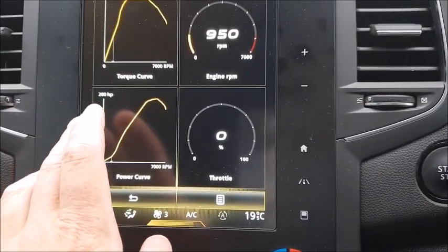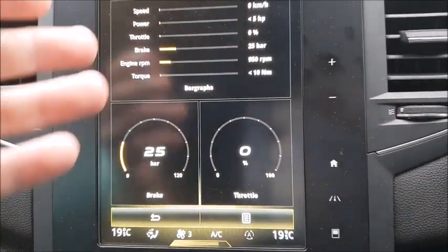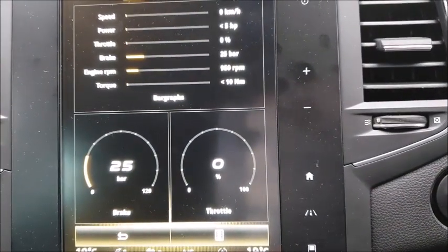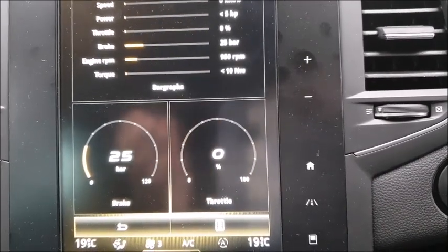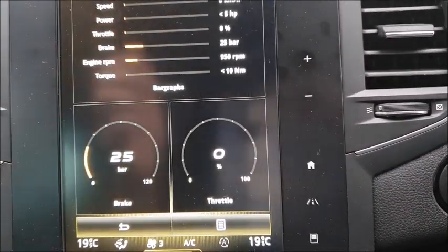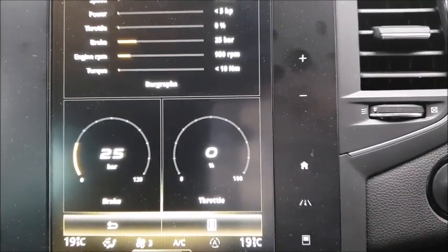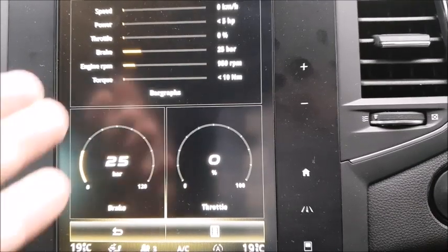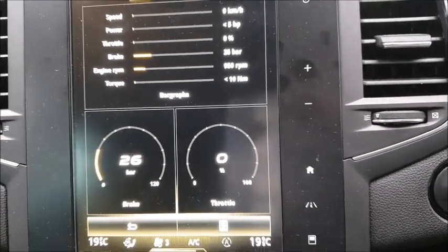Even down to your throttle input. Going back here gives you a bar graph — something quite easily understandable. Even if you're not driving a car that has a lot of power, you'll still be able to understand how valuable these kind of things might be. You'll be driving this kind of car and people will be asking how much grunt has it got — well, look, there it is, right there on screen showing how much power you're actually using.